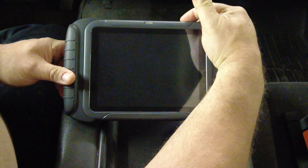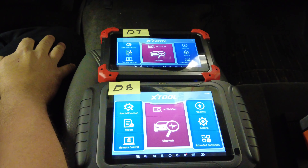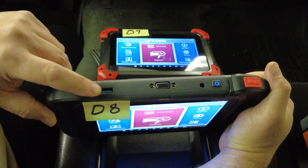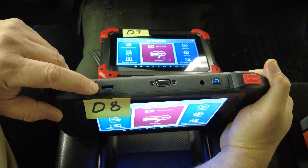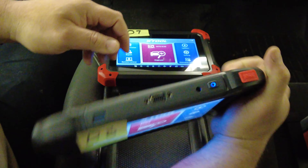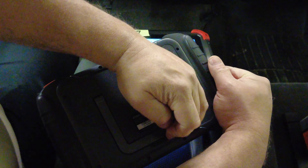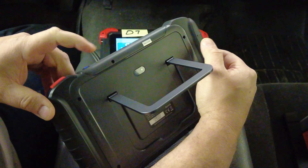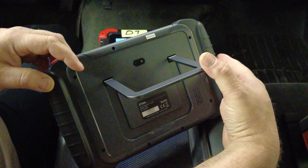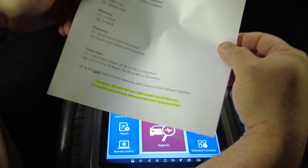With both powered on, you can clearly see the D8 is bigger. The D8 has a full-size Type-A USB port on top, the OBD2 cable connection, and the power/charging plug. On the back, it has a camera and a kickstand, which is really nice — you can hook it on your steering wheel, set it on a desk, intake manifold, hood, or roof.